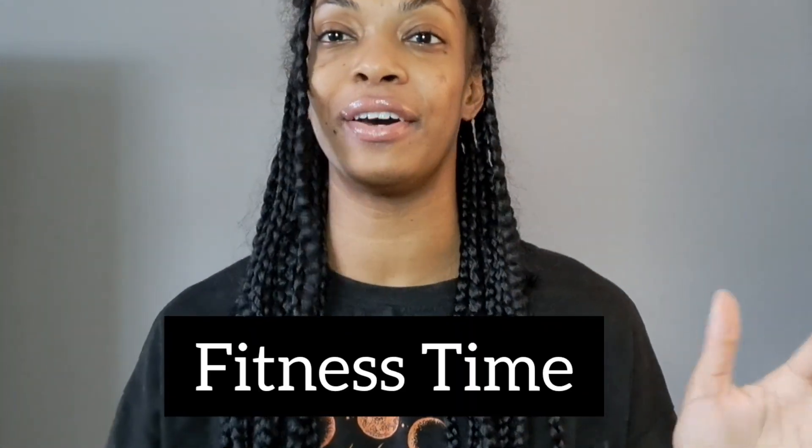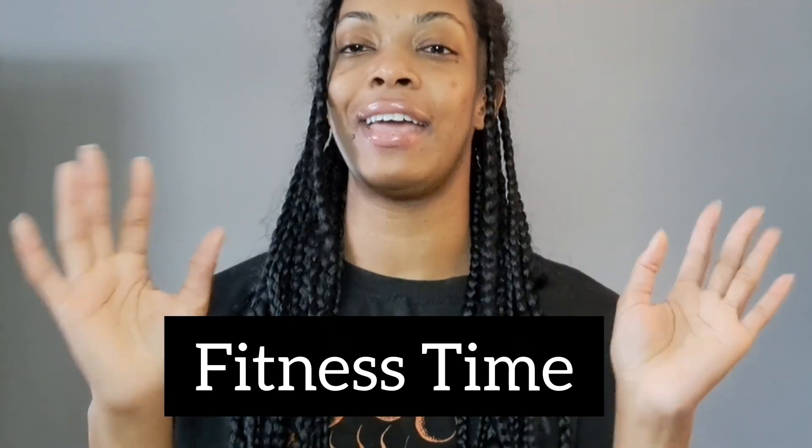Welcome back to another video. I want to jump right into it. This is going to be a fitness video. If you guys don't know, I have a passion for running specifically on the treadmill.